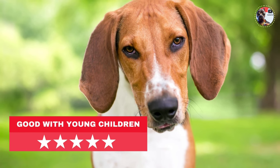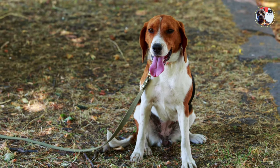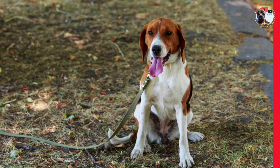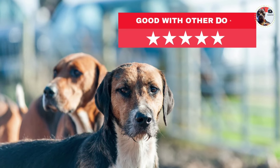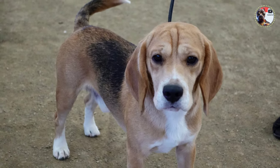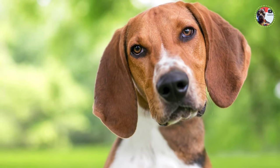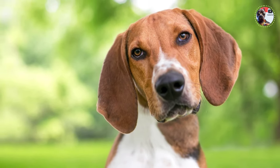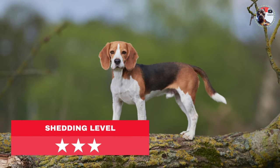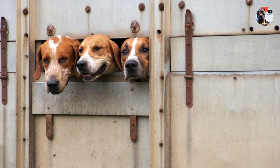American Foxhounds have large, soft eyes with an expression described as gentle and pleading. Foxhounds come with special considerations: they need lots of exercise or they can get depressed and destructive, a foxhound's single-minded prey drive must be managed, their loud baying is melodious to hound lovers but can be a nuisance to neighbors, and training and housebreaking these independent souls can be a steep challenge for novice owners.